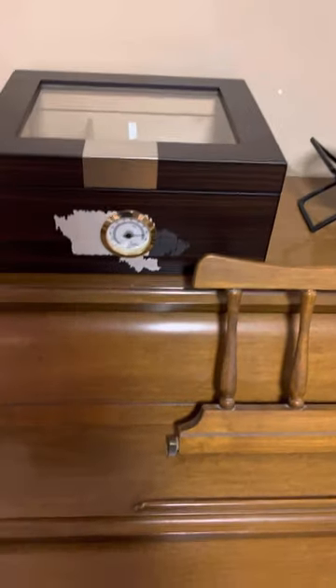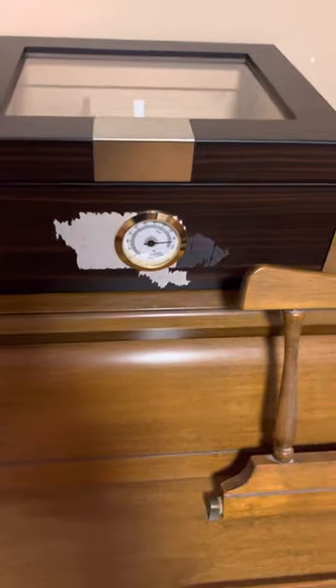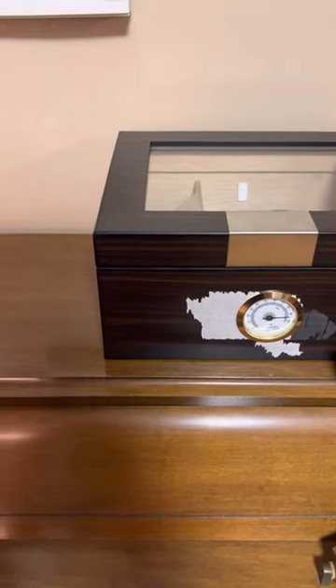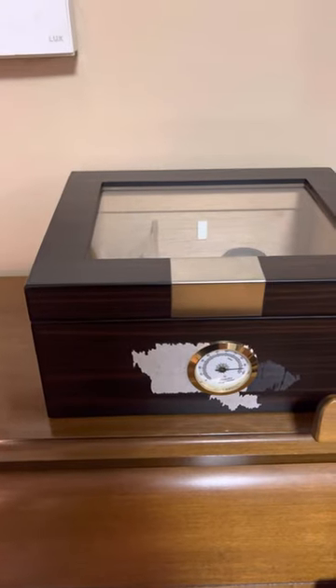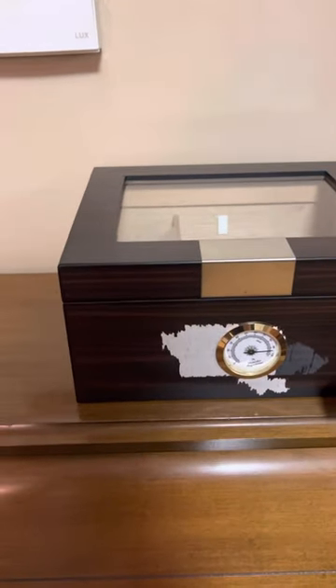I had Boveda 72s in here and it never got above 63%. Right now I have 75s in here and as you can see, still sitting at 63%. I know that hygrometer is calibrated because I used Boveda's calibration kit — it read 75, 76 after 24 hours, and I left it in there for three days.